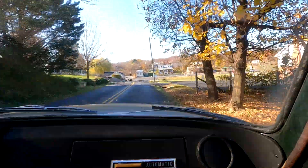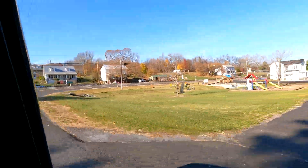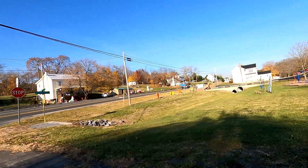Now I'm going to go up the road and you'll get to actually see and hear what it sounds like, minus the wind noise. Every now and then it does that jolt.